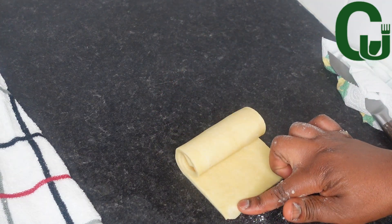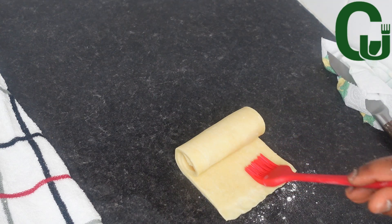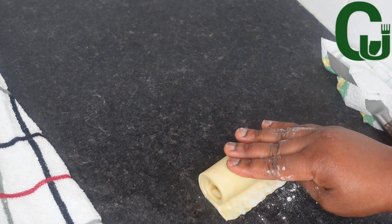To seal it, I will press down the edges and brush with milk — you can also use water. I will continue the process until I am done with all portions.